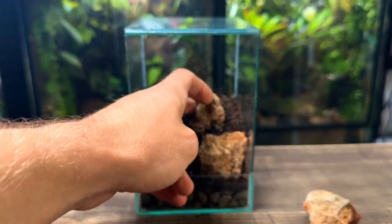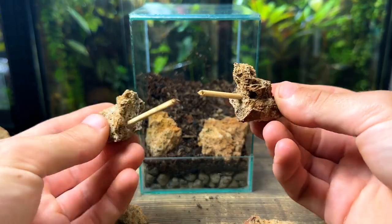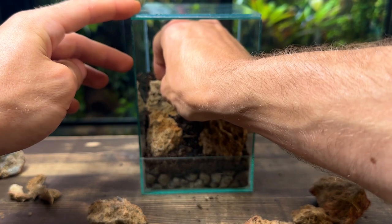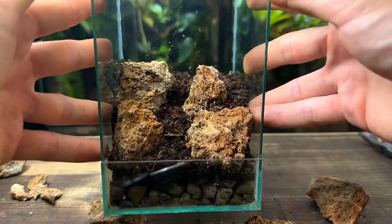With the next layer of substrate in I'm going to place some more rocks inside. To keep the rocks stable and to stop them from falling down I've attached some small pieces of wood to the base — I'll show you how I did this for the next layer. Even with just a few of the rocks in I can already start to see the vision I had for this build.